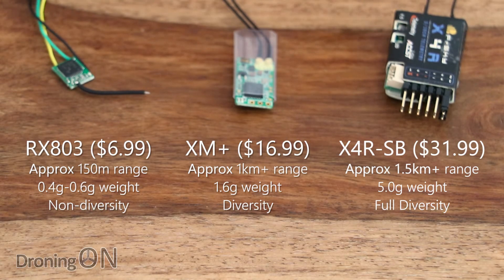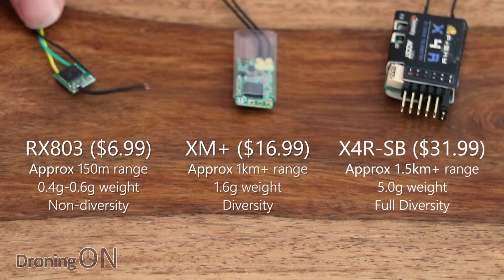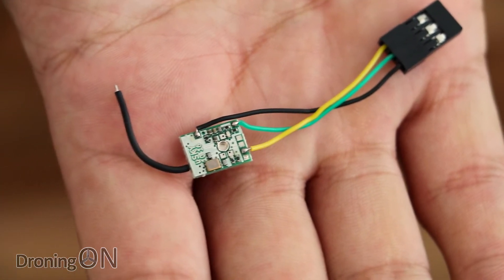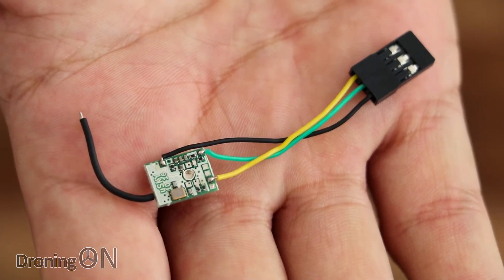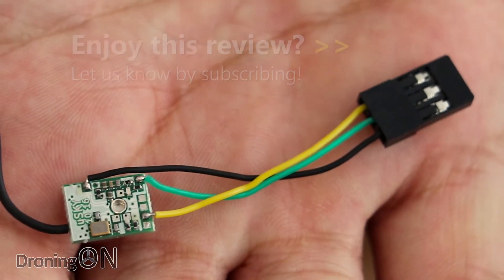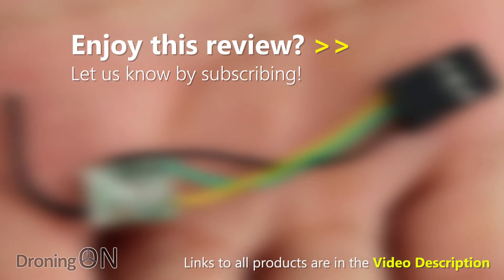In terms of pricing for these, the price steps up as we move along, so the RX803 does represent great value and brings a massive weight saving as well. We will be flight and range testing the new RX803 in a future video, so be sure to click that subscribe button below. Links to this product are in the video description — order one up now.